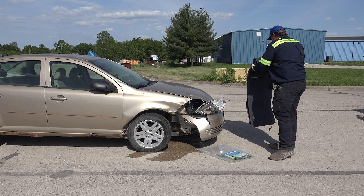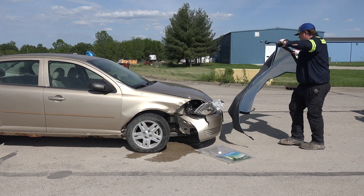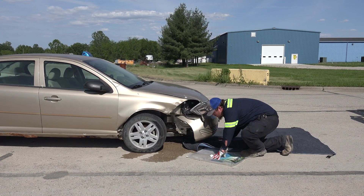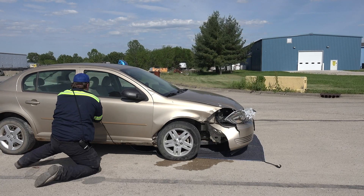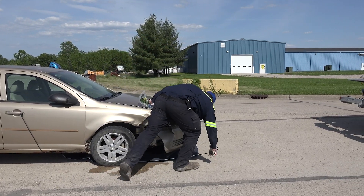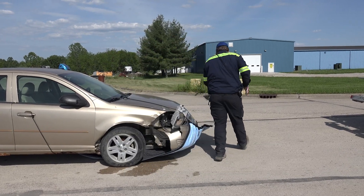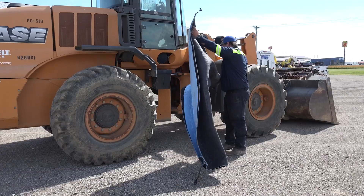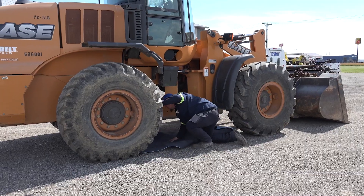Installation is quick and easy. Simply pull the Ultra Spill Diaper from its bag and unfold it. Lay it out on the ground and slide it under the vehicle or equipment that is leaking. Using the built-in bungee cords and hooks, connect the Ultra Spill Diaper to the vehicle. The bungee cords are adjustable, but oftentimes it is quicker and easier to simply find another attachment point on the vehicle.